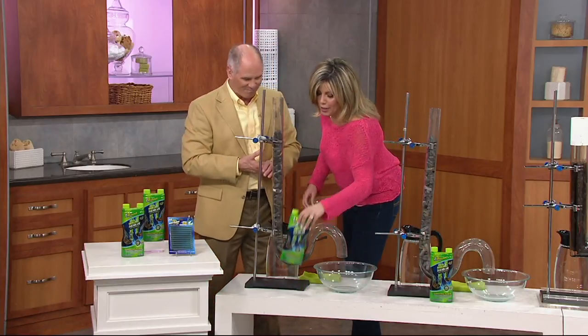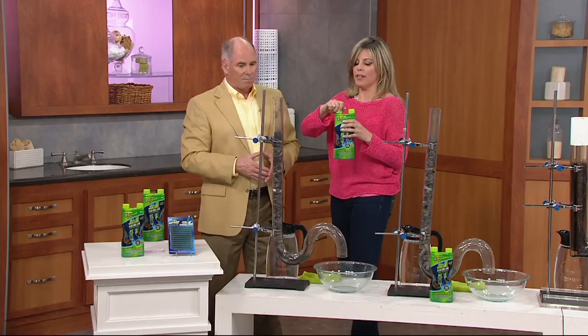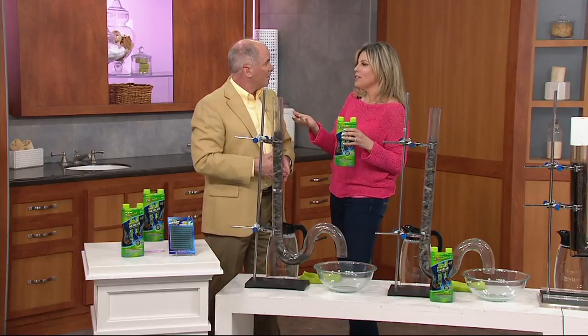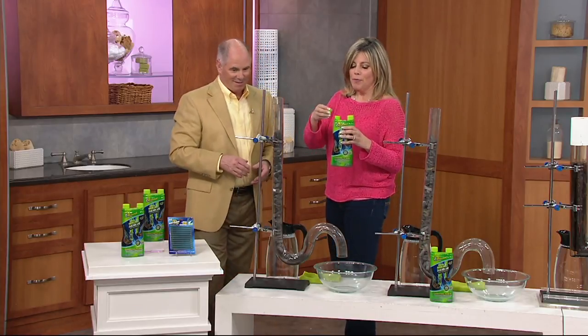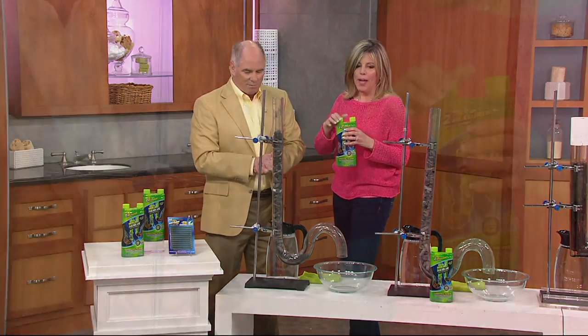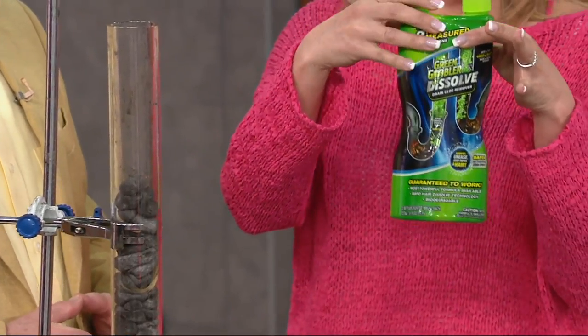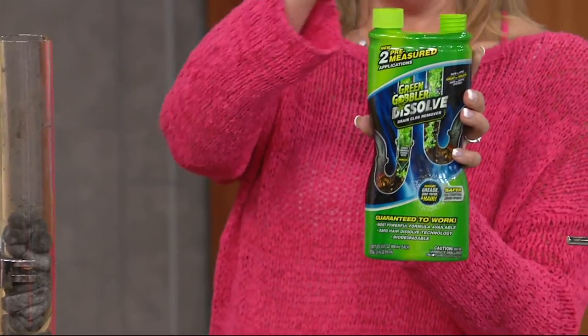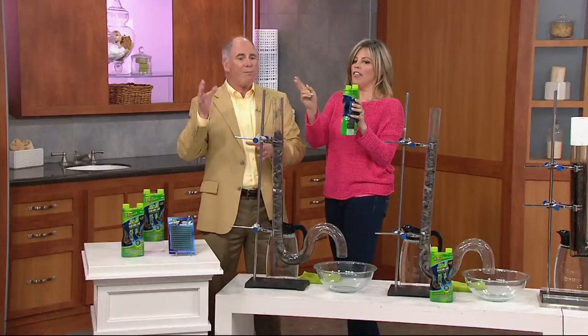Think of your pipes like your arteries — you can't see what's going on behind the walls in your home. When they get clogged, it always happens at the worst time, like a dinner party or leaving for work. Green Gobbler has created this bottle with two chambers — one chamber is one application, the second chamber is another application. It's pre-measured, no mixing, no guesswork.